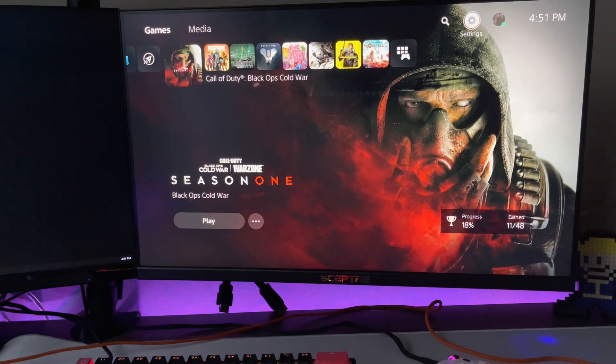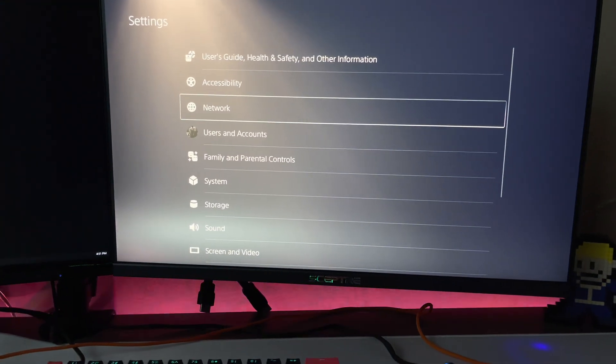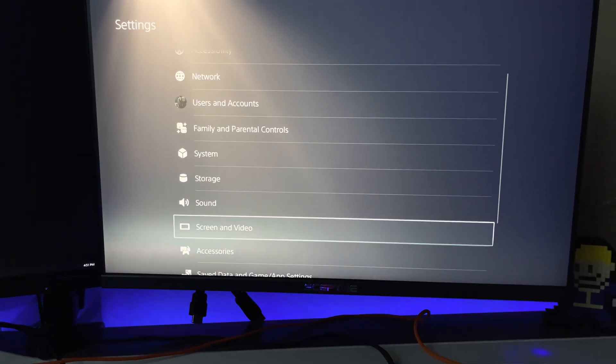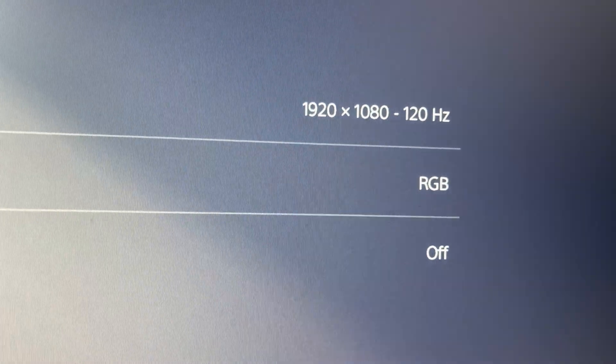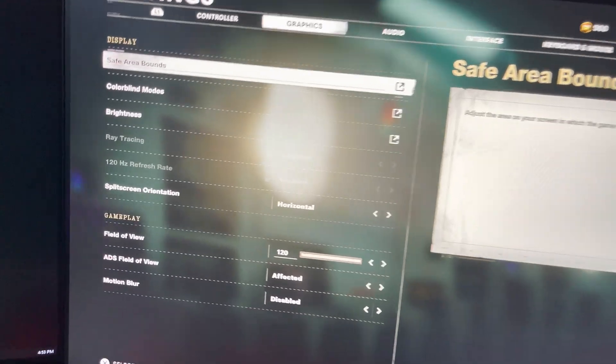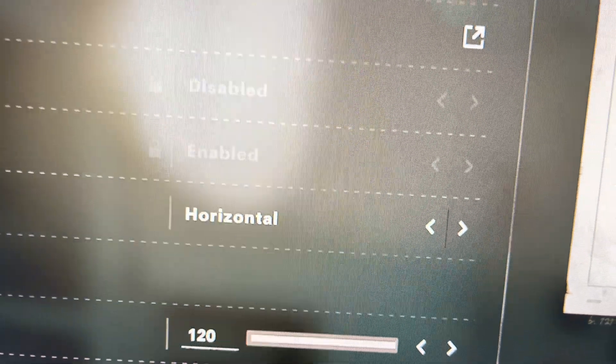I've also watched other videos where people got their monitors working with the same EDID emulator method. I don't think it matters what brand your monitor is — as long as it supports 120Hz, this should fix the issue. As another example, I'm opening Call of Duty. The screen goes black when 120Hz activates. In the PS5 system settings under Screen and Video, it confirms 1920x1080 at 120Hz. In the Cold War in-game settings, 120Hz refresh rate is enabled and ray tracing is disabled.